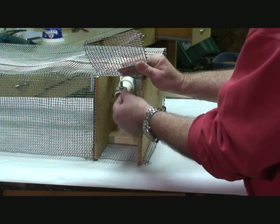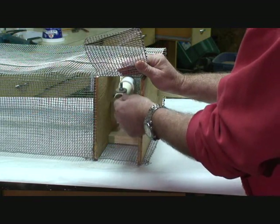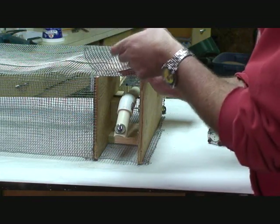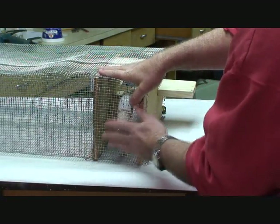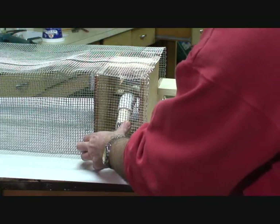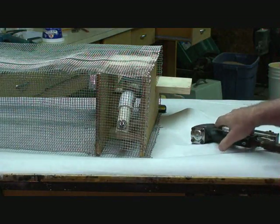You can actually set this to catch starlings too. I like to use about ten quarters to tune one of these for starlings and that seems to work pretty good. Then when you get done, just put your wire down and put a couple of staples in it — we're good to go.